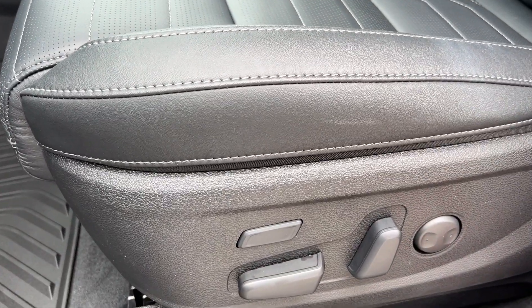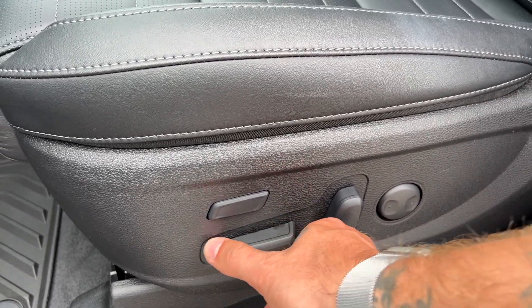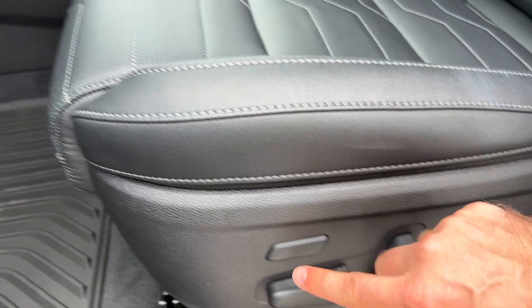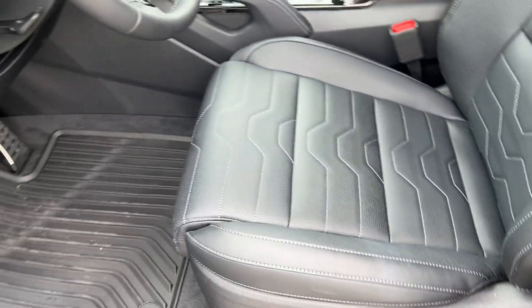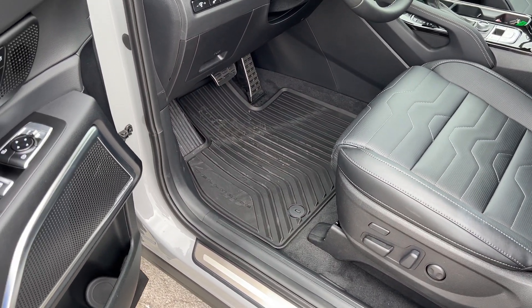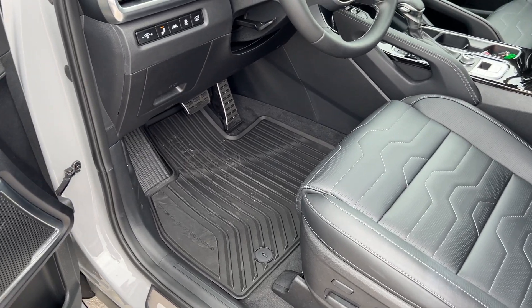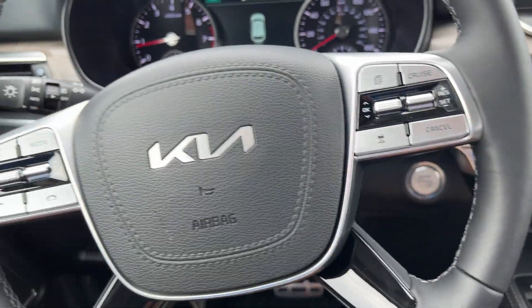We have a 12-way adjustable power driver seat. Every vehicle that we sell comes with all-weather floor mats as well as an all-weather cargo tray. Tobin's Telluride is simply waiting for shipping, so we've got everything ready to go and cleaned up for him. Full tank of gas included.